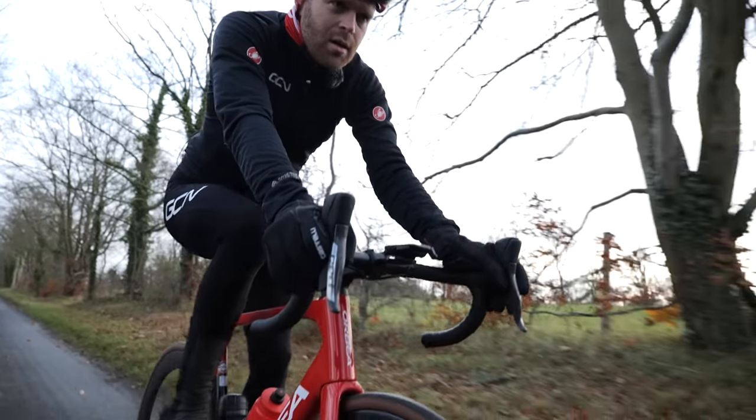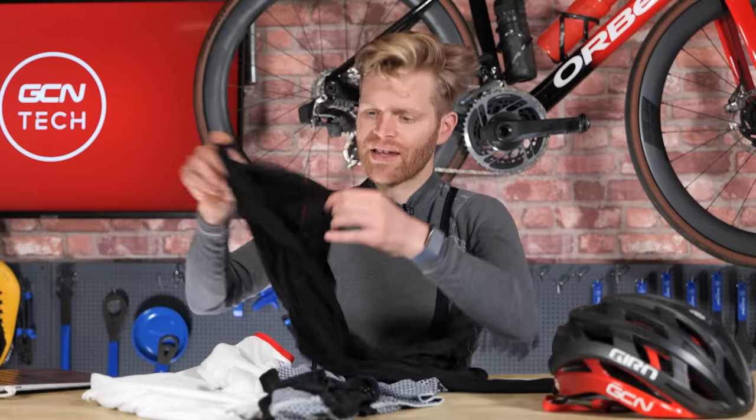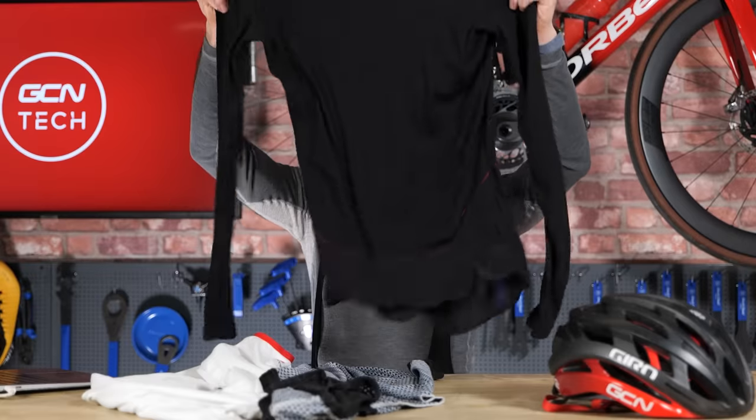Beginners often overlook base layers and I've seen people using just a standard cotton t-shirt. The problem is it's not good at wicking sweat away, it's not very breathable, and as a result it gets wet and sweaty, making you smelly and cold. Synthetic fabrics like this provide excellent insulation for their weight. As the temperature increases to around 6 degrees, I'd consider wearing a slightly lighter, thinner, long-sleeve base layer like this one.